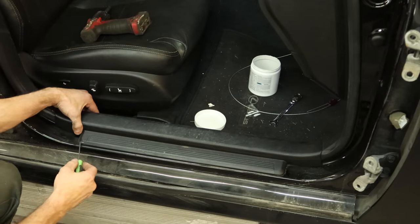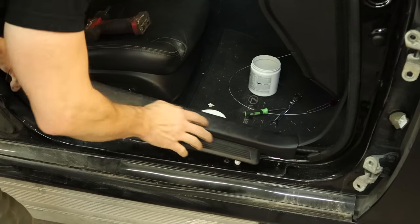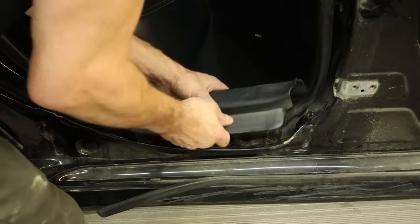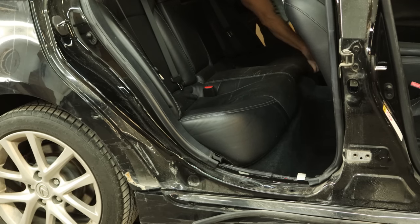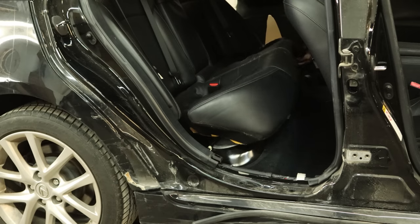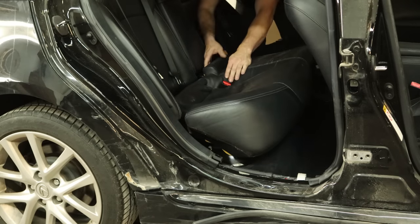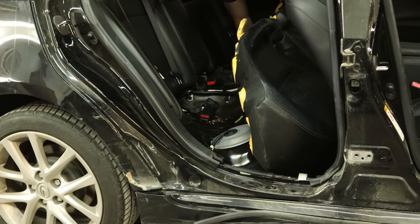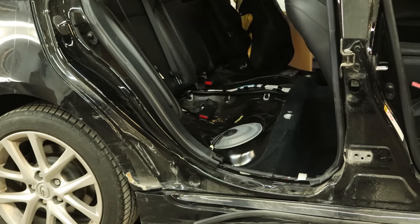Before we take any measurements or fit anything, we need to continue taking the rest of this apart. We're going to pull our sill plates off — wiggle and pull. Pull the sill plate off the back door. Now we're going to pull our seat bottom off in the back — just lift up on the front, disengage the clips, and peel it off the floor. Somebody spilled some sticky stuff. Push the seat belts through. And we'll peel our money off the floor — it's going to be a profitable build. Some candy too.